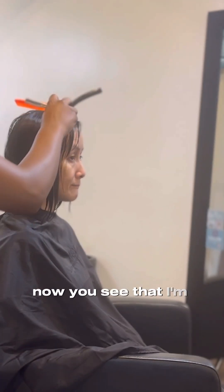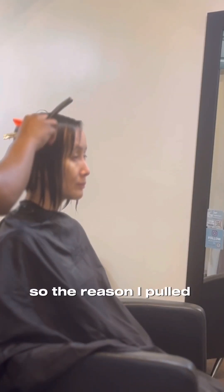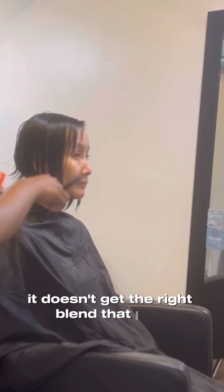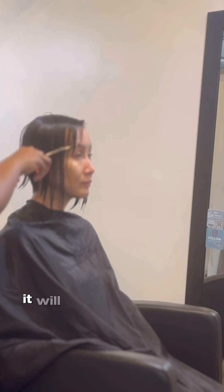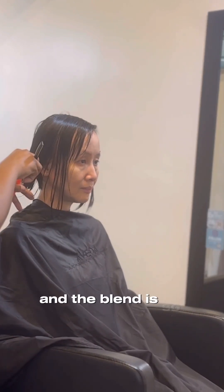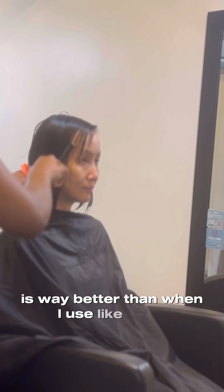Now you see that I'm not using my shears anymore — I pulled out my razor. The reason I pulled out my razor is because when I use scissors it doesn't get the right blend that I like. The razor makes it less blunt, more soft towards the front, and the blend is so seamless — it's way better than shears.